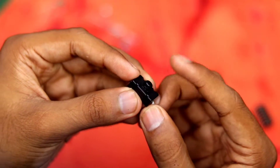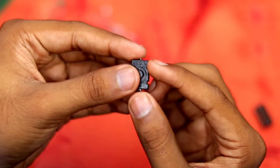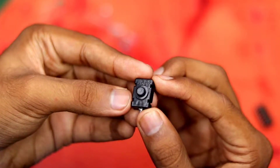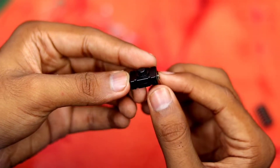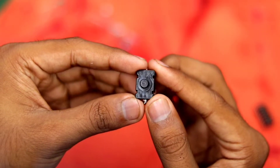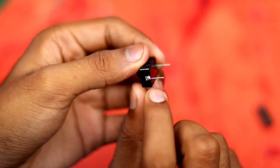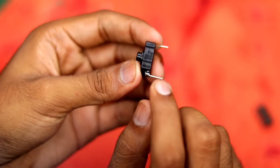Next we have the switches, which will control the BCD inputs. When a switch is off it acts as a zero input, and when it's on it acts as a one input for the IC to read and then output the 7-segment code to the display. I've soldered some pin headers on both ends to make it easier to mount on the board.